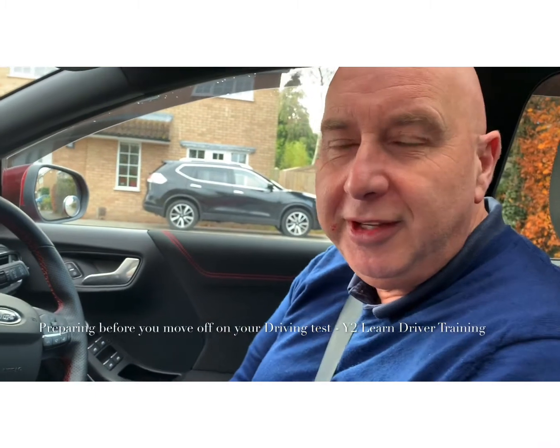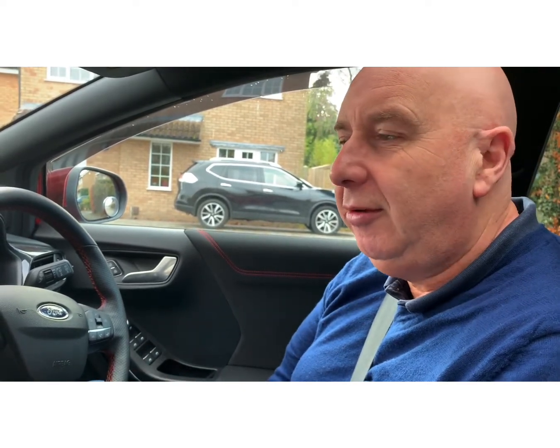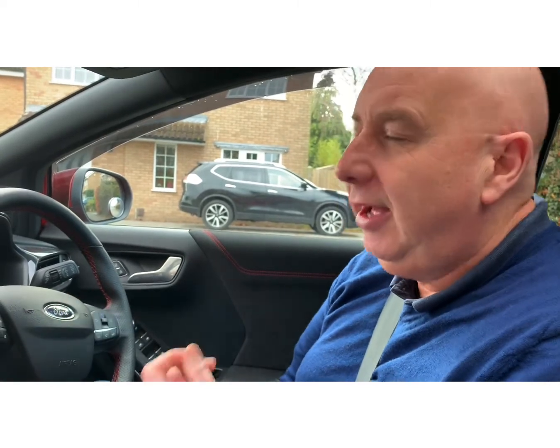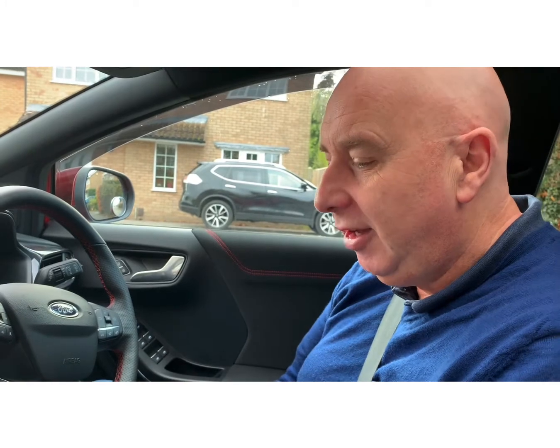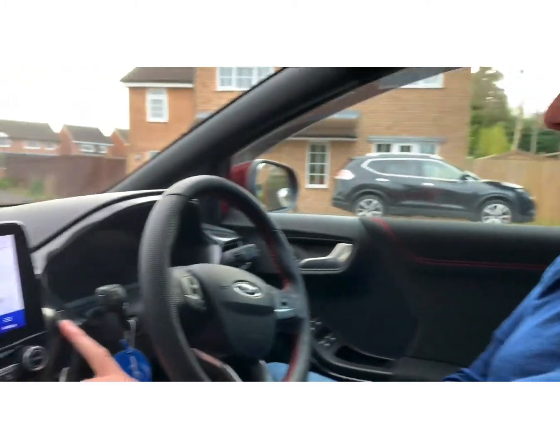Hello and welcome to this video. We're going to go through what you might need to do on your driving test before moving off, so if I start the ignition...